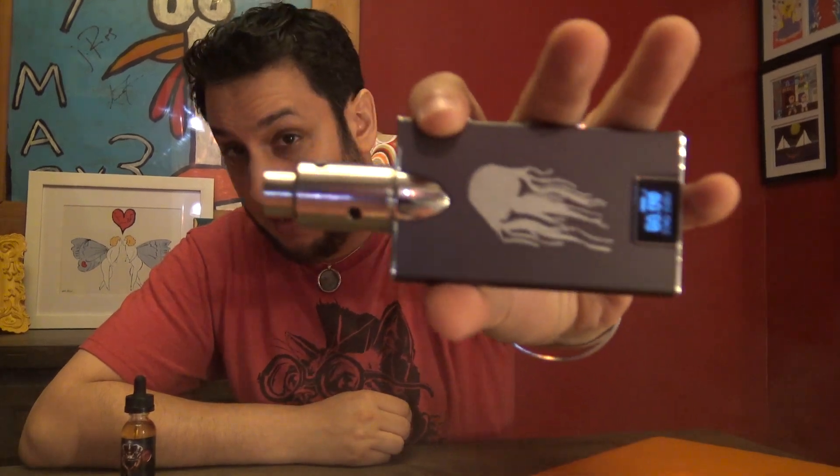Anyway, guys, till next time. I'm your homeboy, homeboy Josh. Vape on, vapers.